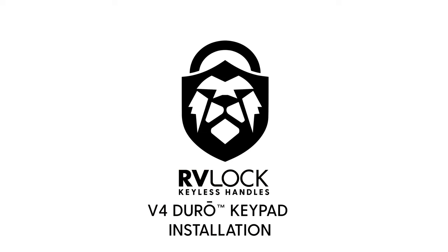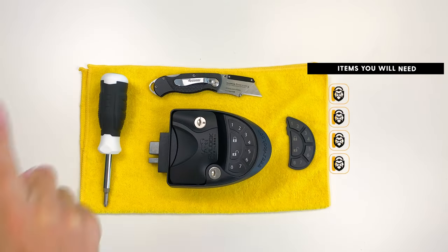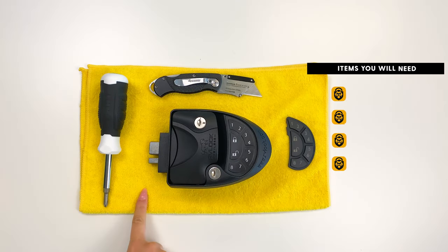In this video we will install an RV Lock Duro keypad. You will need a Phillips screwdriver, utility knife, your V4 Duro keypad, and a soft surface or cloth to work on.